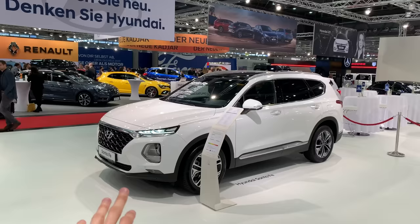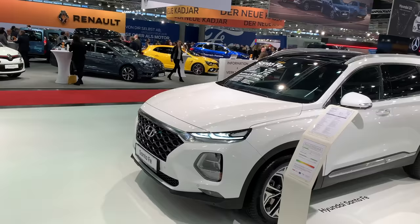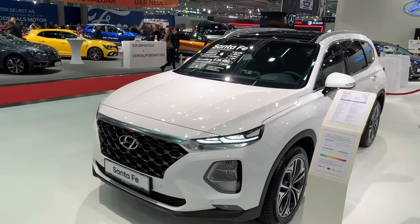Hey guys, welcome to a new video. Today we're going to do a Hyundai SUV review — there are a lot of cars so I have to pick one that's new. This is the new Santa Fe.